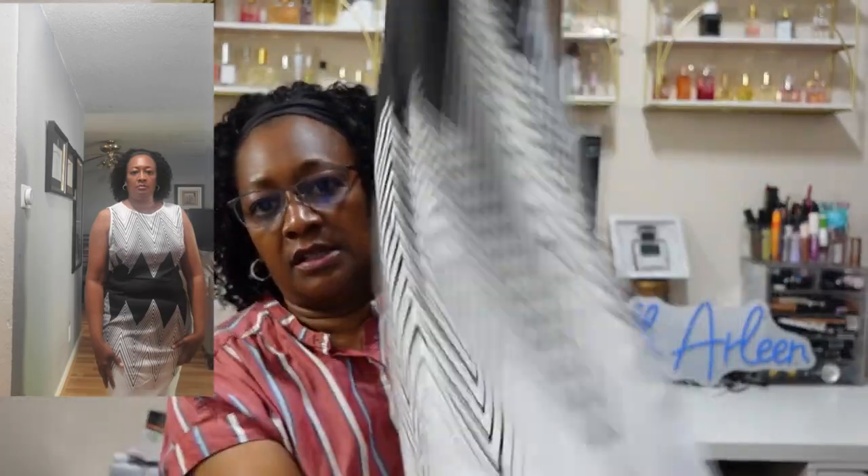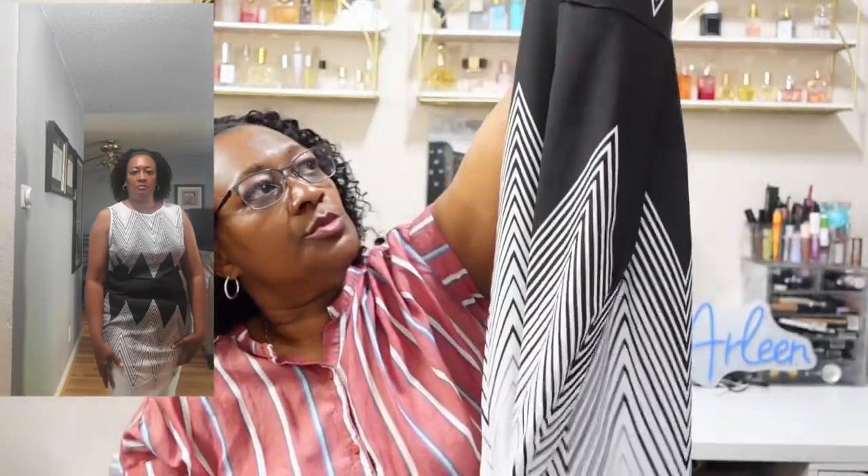The next item is the color block geoprint dress with a crew neck — $10.34. It has a slit there in the back. Super cute.